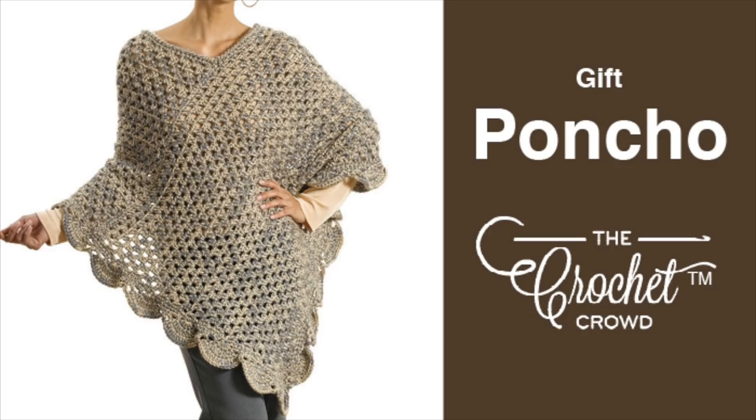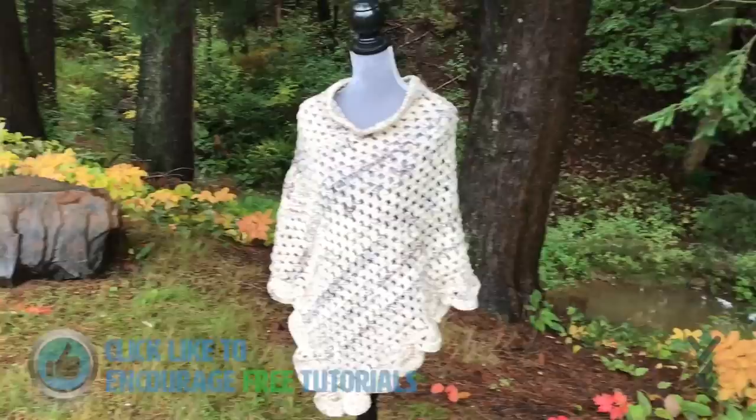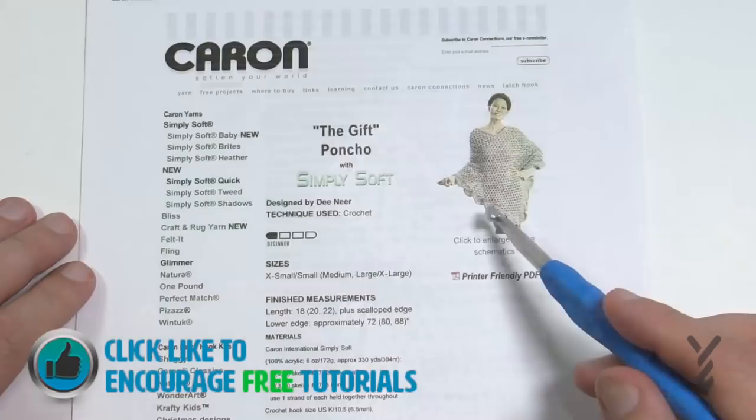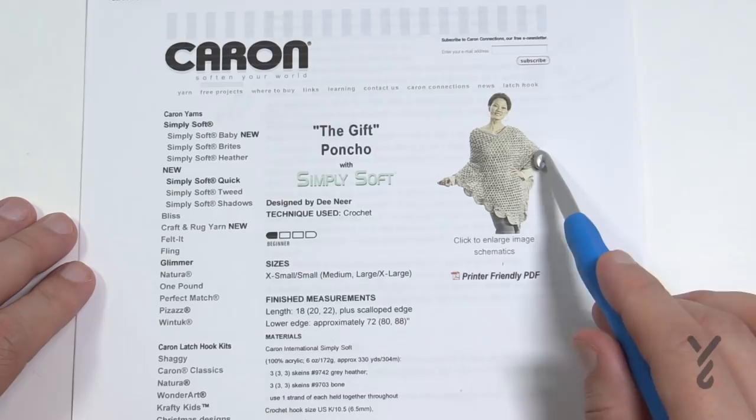Welcome back to The Crochet Crowd as well as my friends over at Yarnspirations.com. This is the Gift Poncho, designed by D-Near for Caron Yarns. It's a really simple idea — a one-piece unit topped off with beautiful scallops at the end. One thing to note: she's wearing it backwards compared to the schematic. The schematic has the point at the back, but it still looks great either way — one side comes straight across, the other side juts down.